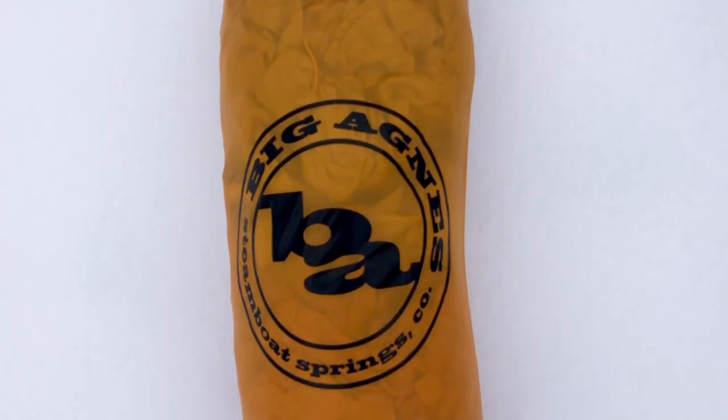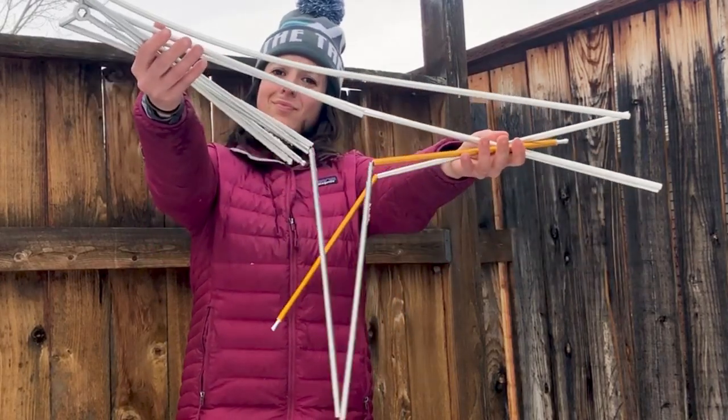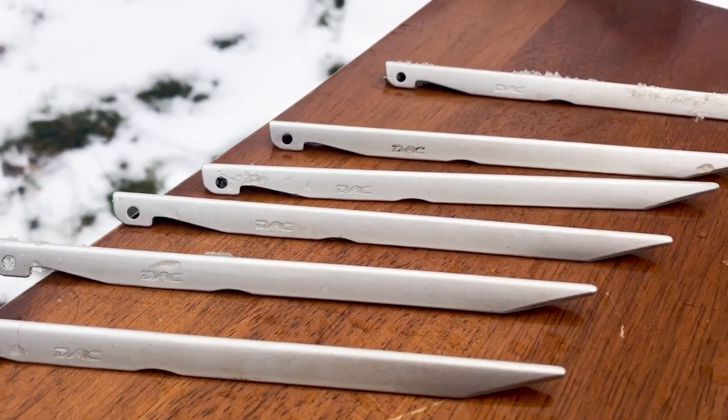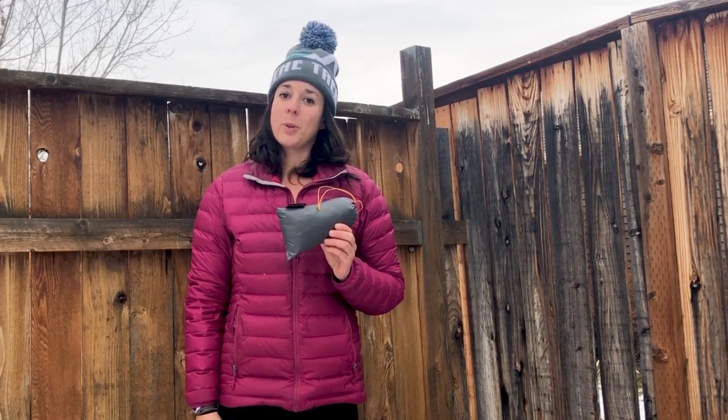The Tiger Wall package includes the tent body and fly, the DAC featherlight single-hub pole system, and lightweight tent stakes. The tent footprint is also available, which we recommend using to protect the bottom of the tent as well as your sleeping pad.